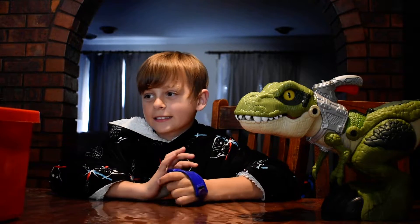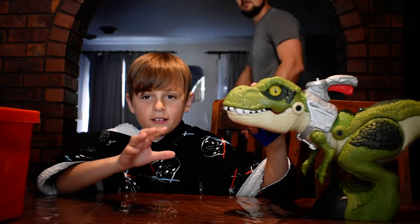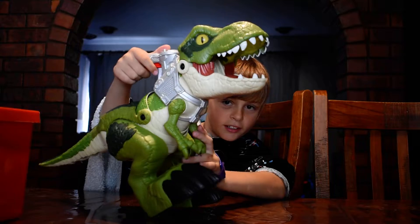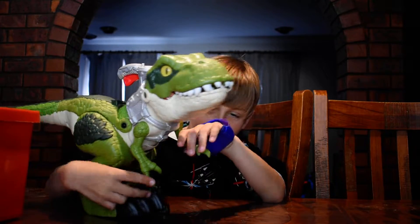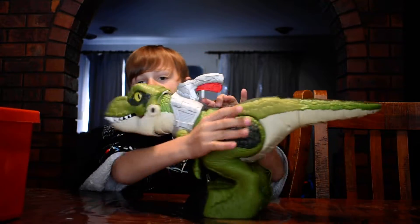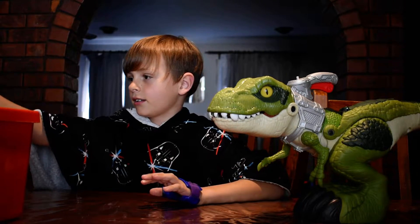What's up guys, it's Curtis and today we're doing a carnivore vs. herbivore toy review. Up first we have this Imaginext T-Rex. It can open its mouth by pressing this button, it can move its legs, it can move its arms, and it can move its waist. Herbivores go over here, carnivores go over here.